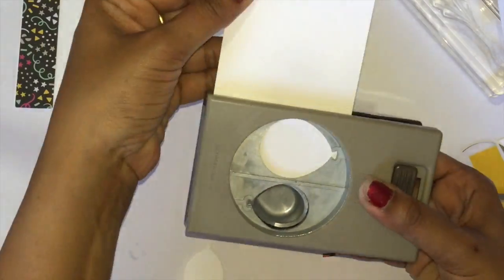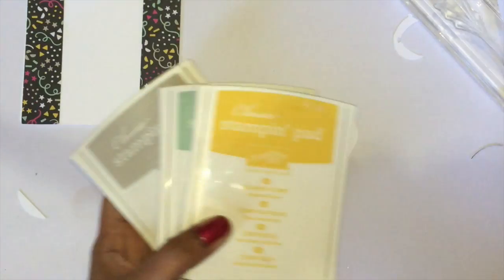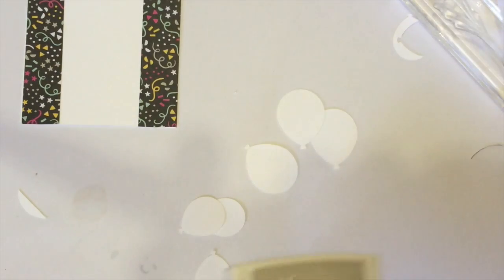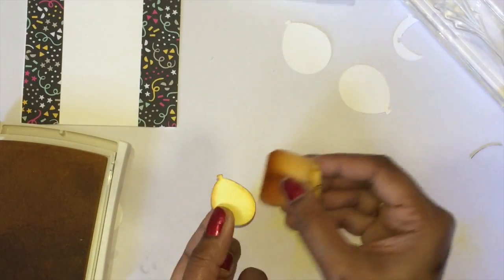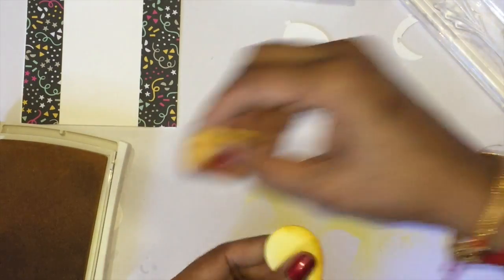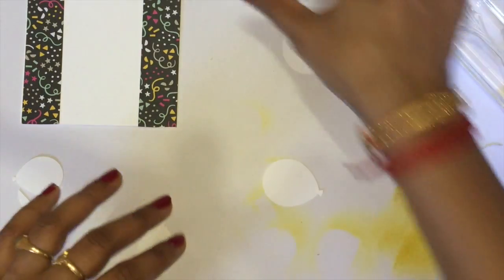We are going to use the colors Sahara Sand, Mint Macaron, and Crushed Curry, and Memento Tuxedo Black ink to stamp the sentiment. I'm just getting my sponges. The first piece is Crushed Curry — just slightly applying the Crushed Curry on my balloon and sponging the edges to give a dark shade. I want my balloons to be light in the middle and dark on the outside.